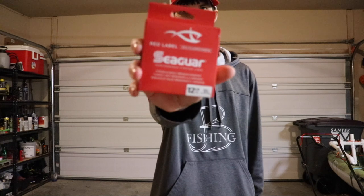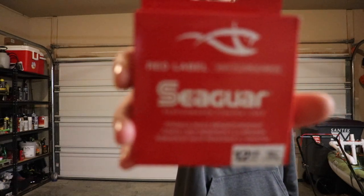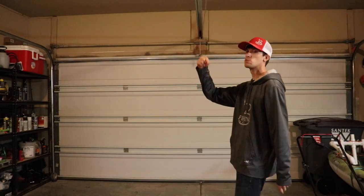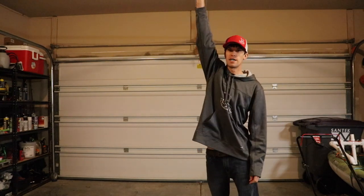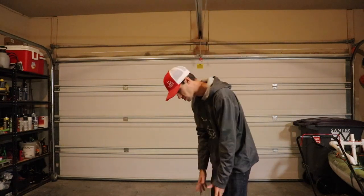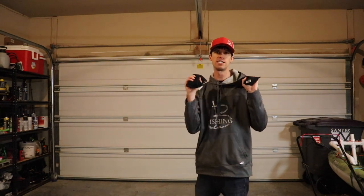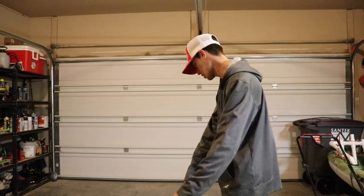Up first to test, we have the Seeger brand 12 pound fluorocarbon. This is the thickest fluorocarbon we have in the 12 pound — 0.310 millimeters. What I'm going to do is hang this bucket up here — it's going to be dangling, it's going to have a good dangle going — and I'm going to start dropping some weights. These are my scuba diving weights. That's 10 pounds — five each — so we're going to start with those. Then we've got some two pound weights. So I've got two of those, so that's 14.